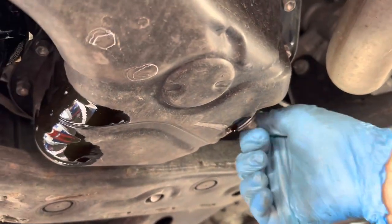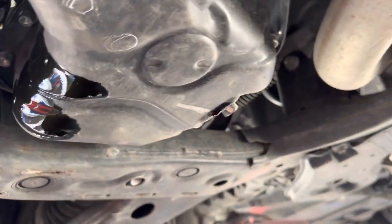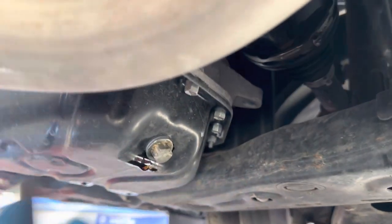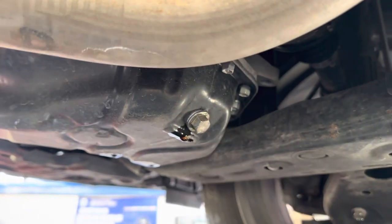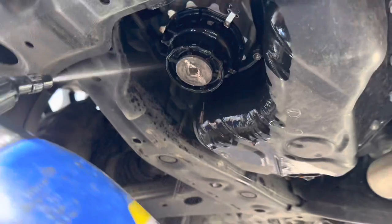When the oil is completely drained, put the sump plug back on using a 14mm spanner and torque it to 20 Newton metres. We always change the washers for the sump plug as well.